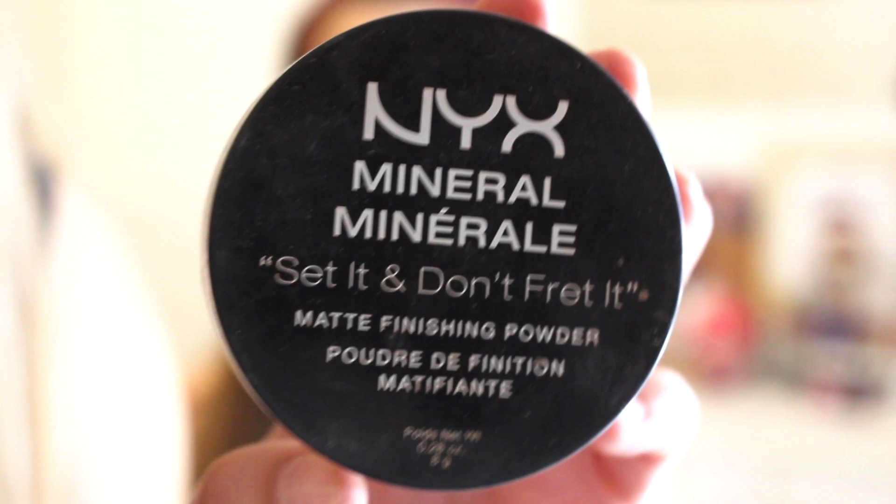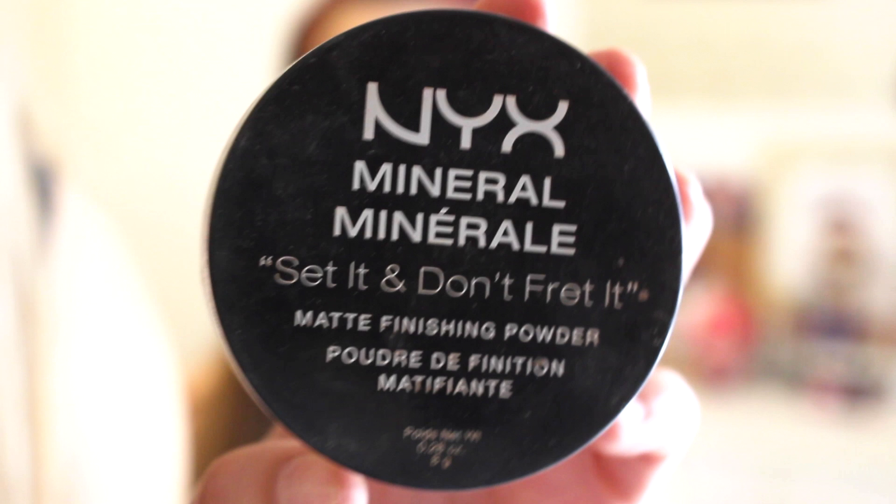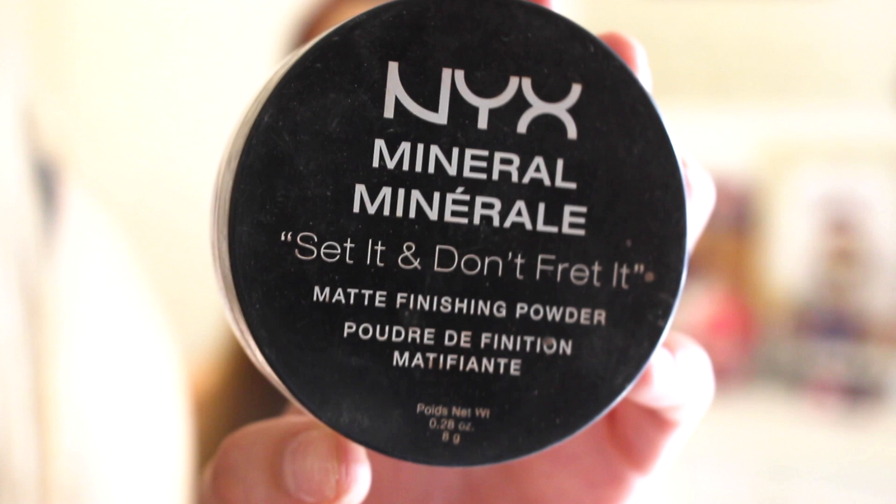So now we're going to be taking some loose powder. Ava is going to set under her eye. I'm going to be taking the NYX Mineral Setting Loose Powder in MFP01 Light Medium — it looks like this. She's going to be taking her sponge again and setting under her eyes with this. You can take a decent amount — just dip it in a lot. Now put it under your eye. This method is called baking and what it does is it absorbs all the moisture under your eyes and sets it.